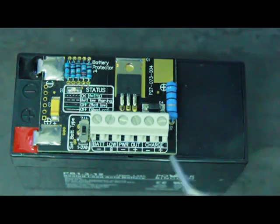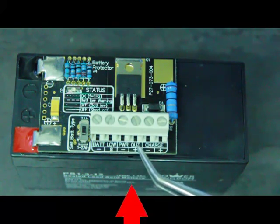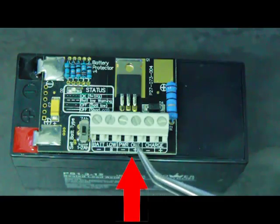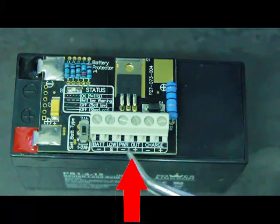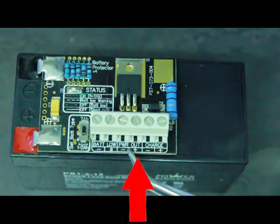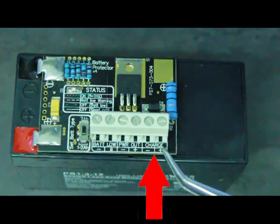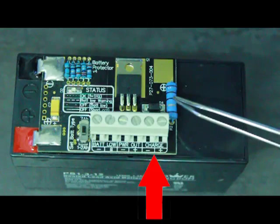Looking at the terminals, the main terminal is this one that says power out — this is where you connect your load, and if your load is also directly charging the battery that's fine, you can do it via this terminal. If you want to connect a dedicated charger, you can use these terminals right there, and it will charge the battery via this big resistor for current limiting purposes.